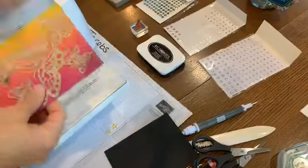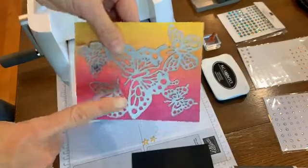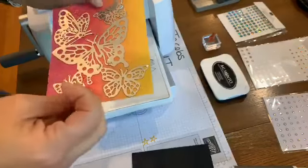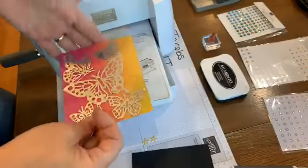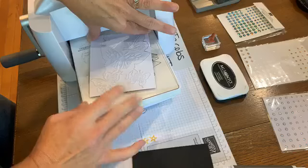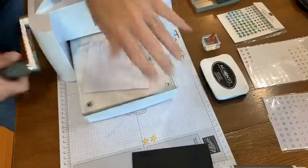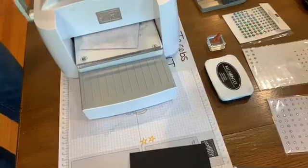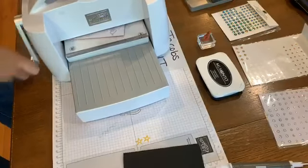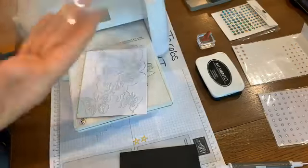I went back and forth a couple of times because there is a lot of detail to this die. You can see there really is a lot of detail. Since I sent it back and forth and then straight, what I like to do is put it at a bit more of an angle. I feel like it got a really good cut. If you have a die that doesn't cut well with an older cutting pad, try flipping it upside down - that can give you different pressure too.